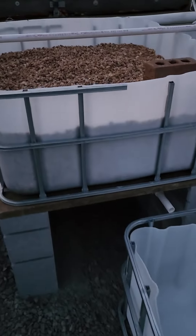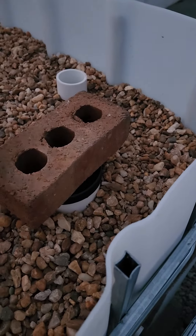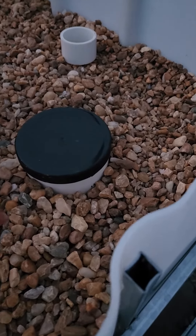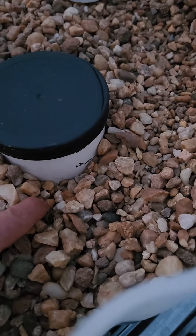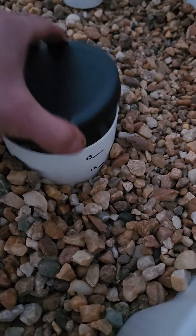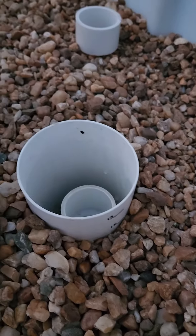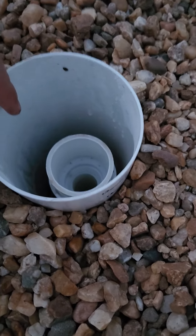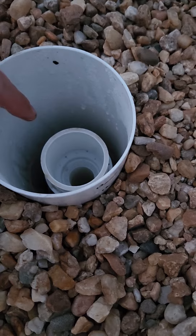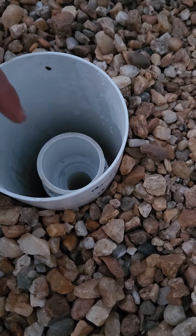I'm going to be filling it up to the 12-inch mark — that's 12 inches deep of pea gravel. The thing comes with an extender, but actually it's only going up to 10 inches, so when the water gets to 10 inches it's going to fill up into there and then trigger the siphon.